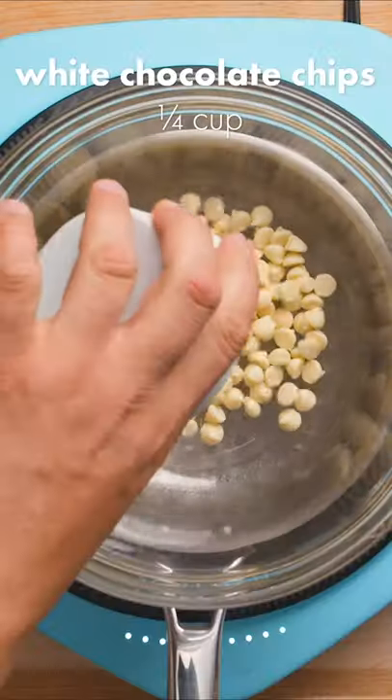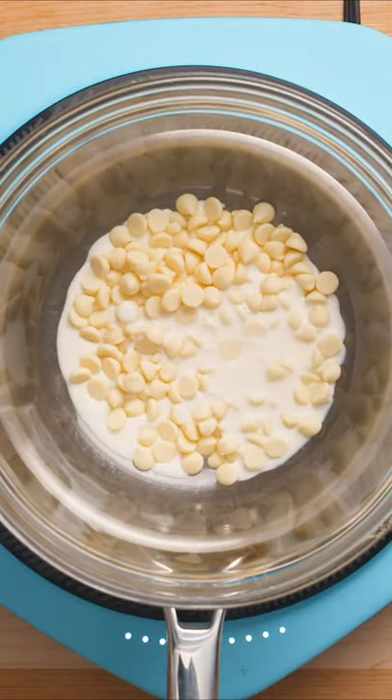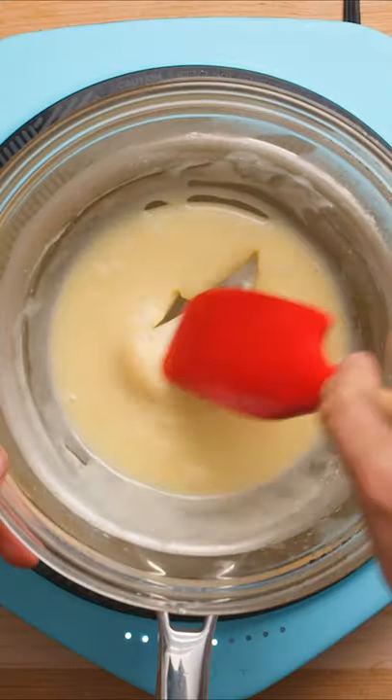While those are baking, you can work on a decorative glaze. Start melting white chocolate chips in a double boiler, and add in a bit of heavy cream. Finally, melt in some butter.